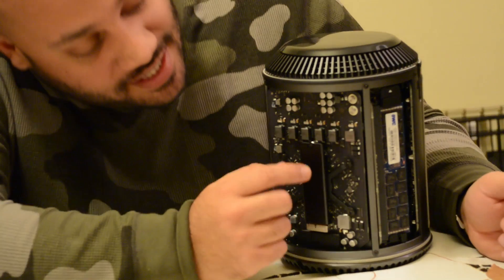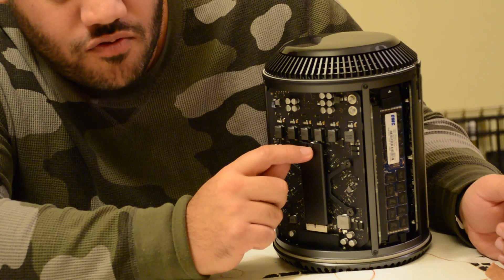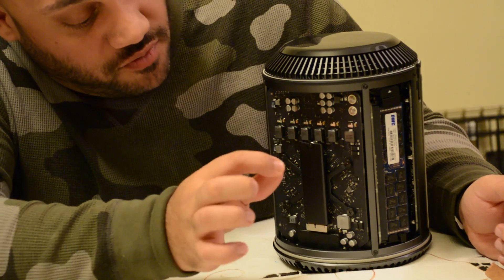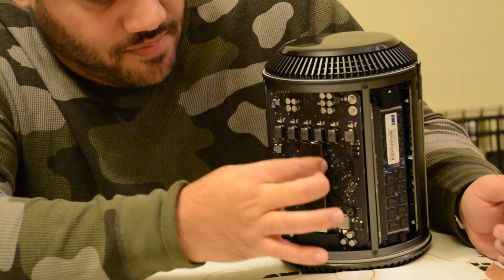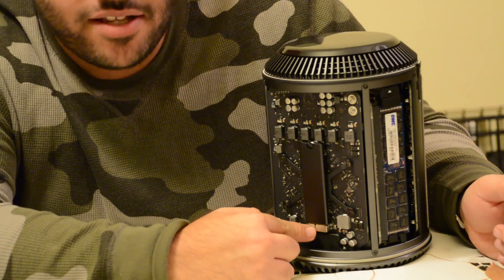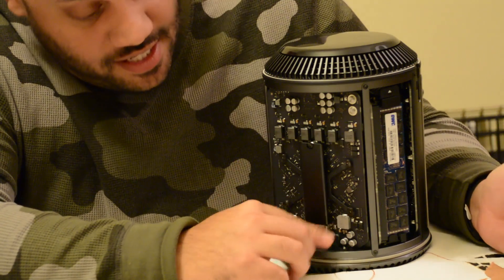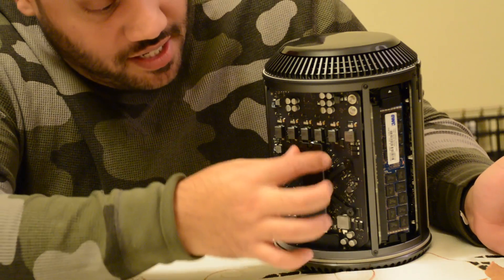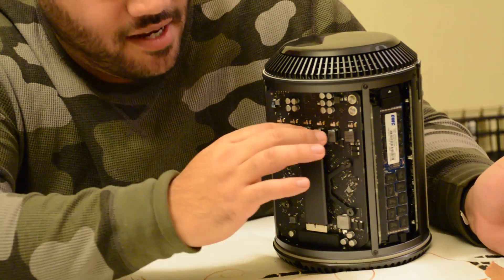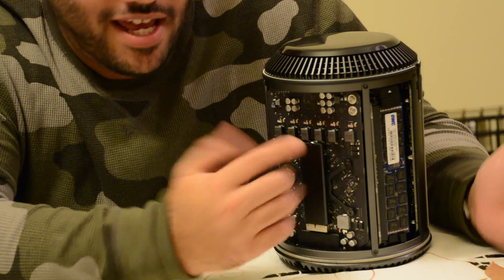What you need to do is get a hex screwdriver and unscrew right here. Once you take that screw out, all you need to do is grab this from two sides and lift it up and out. This is a proprietary connector, so you can't just use any flash module you find — you need to get one that will plug into Apple's connector here. Take the new one, stick it in, push down so that it clicks, and reinstall that screw.